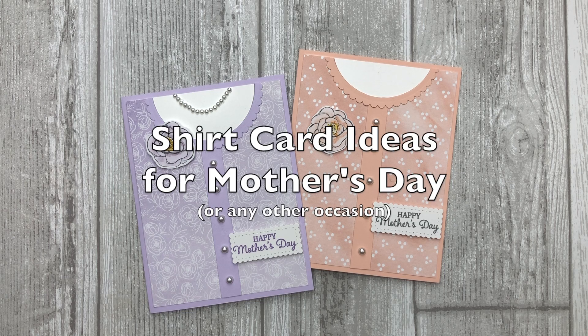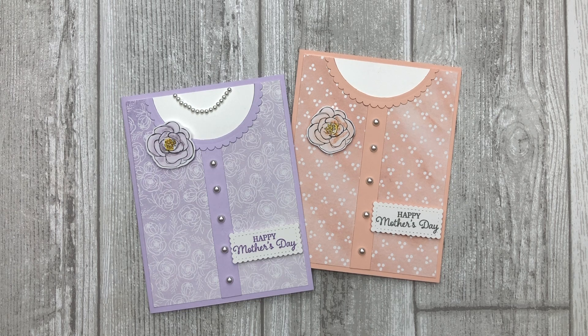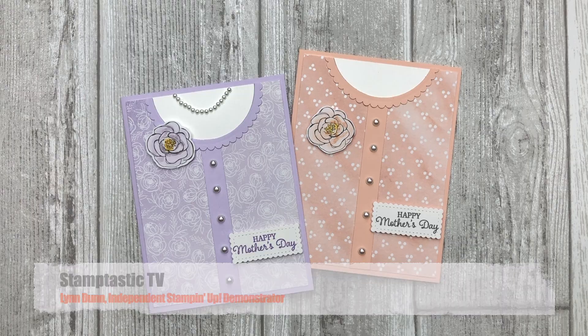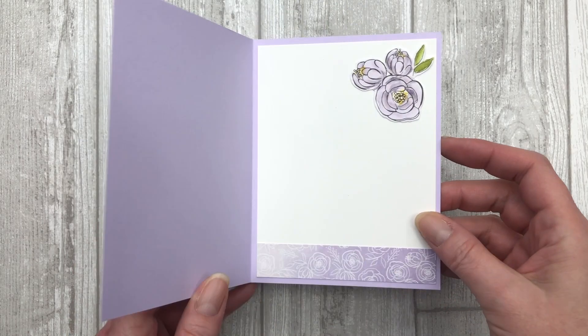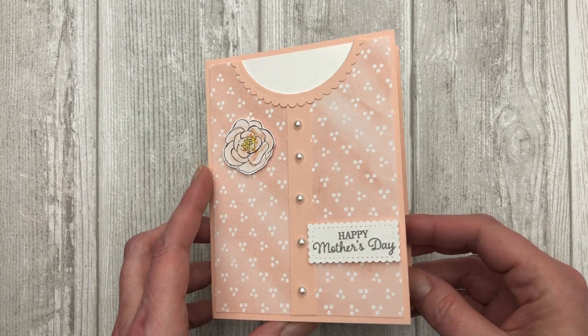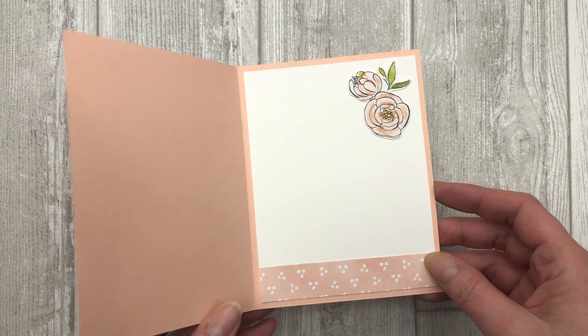Are you looking for a unique card-making idea? That card that just makes everybody go wow. Hi, it's Lynn Dunn from Stamptastic Designs. Thanks so much for joining me today. In this episode of Stamptastic TV, I have two unique card-making ideas to share with you that you can use to create cards for Mother's Day or any other occasion.